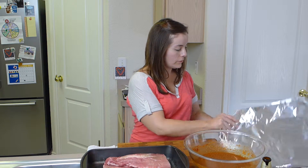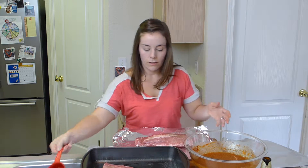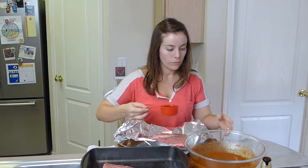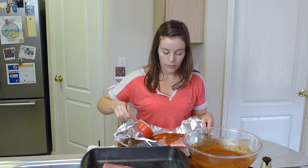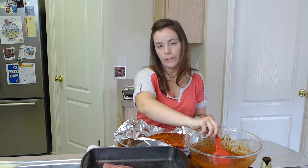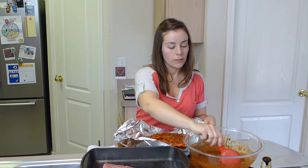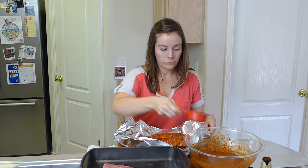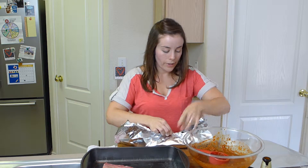I've got two pieces of foil here. Take one of the racks — this is kind of messy, so be prepared for that. I've already seasoned the ribs with some salt and pepper. Just pour the mop on there. You're going to use most of the mop in the foil packets — just reserve half a cup to a cup, because you're going to boil it and put it on the ribs at the very end. Just wrap it up. I'm going to finish wrapping this one up and wrap the other one up.